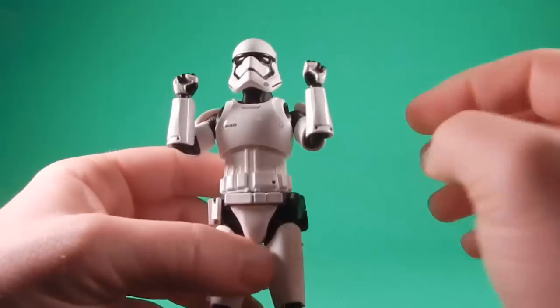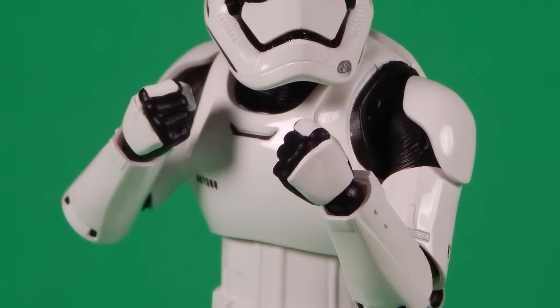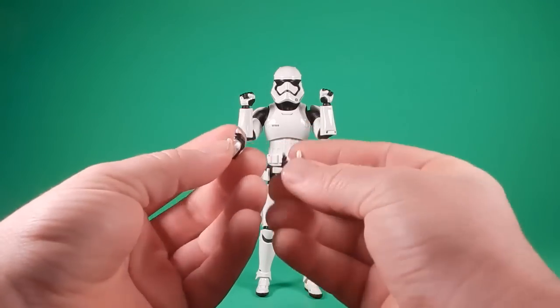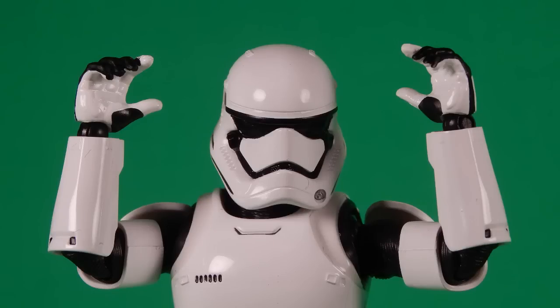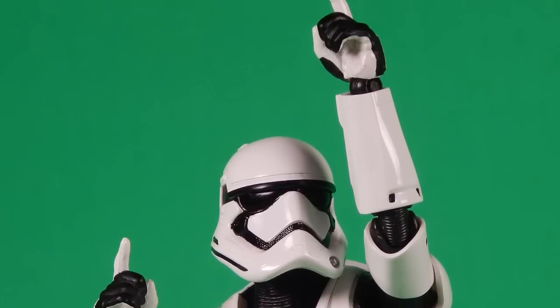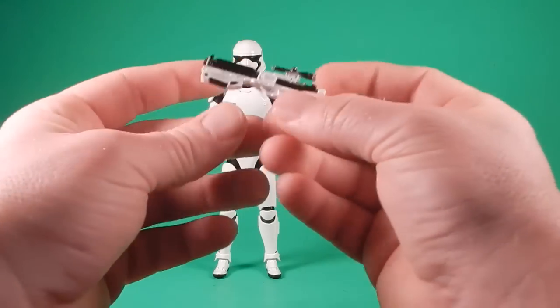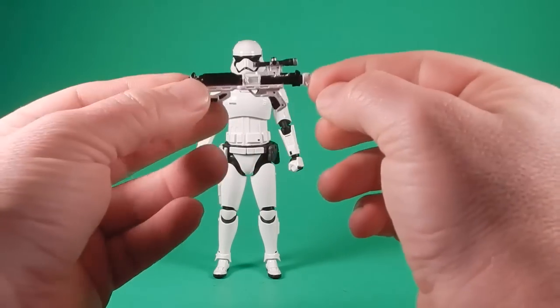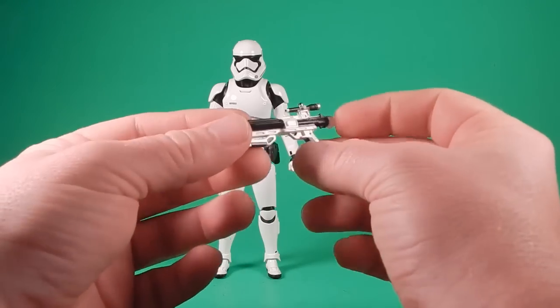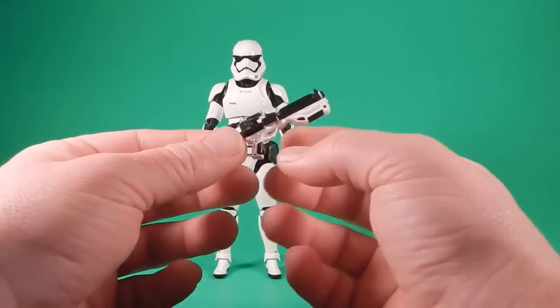For accessories, he comes with two fists that work pretty well with the black and white detailing. He has two open hands for gripping the front of the weapon - you can put these left or right. Same with the trigger fingers or pointing fingers - he has right and left, so you can have right or left-handed troopers. Now for his blaster, this is the best painted blaster we've gotten so far - the silver, the black, the whites are all nice and clean. It looks fantastic. But I can't help but think it's a little bit large.